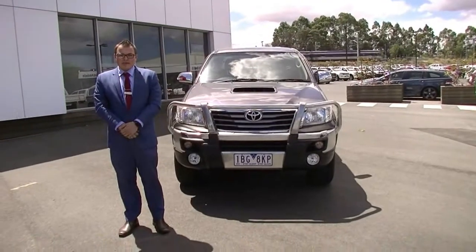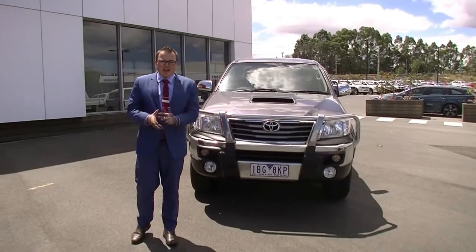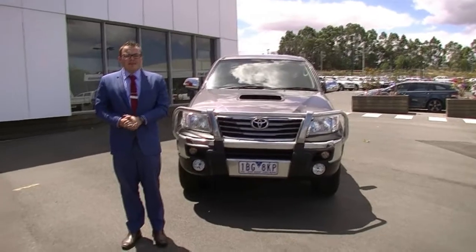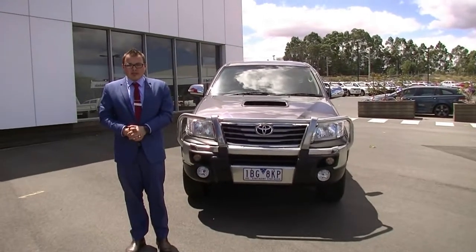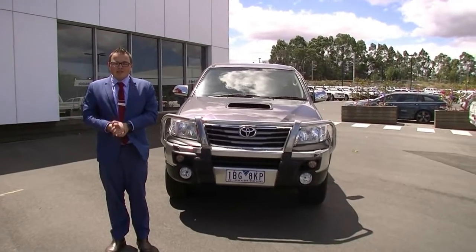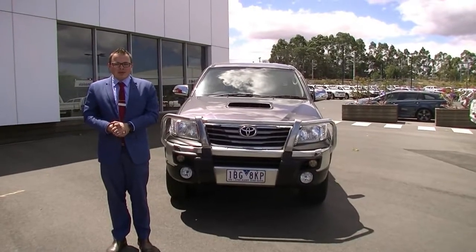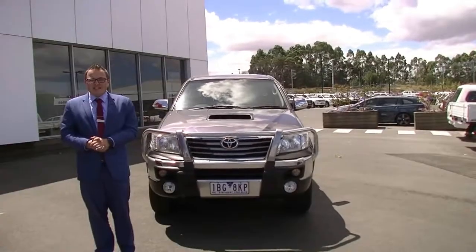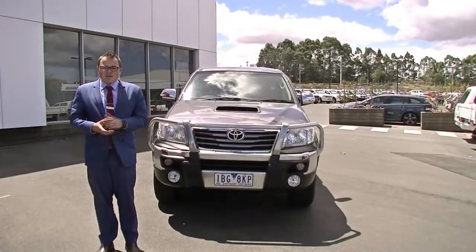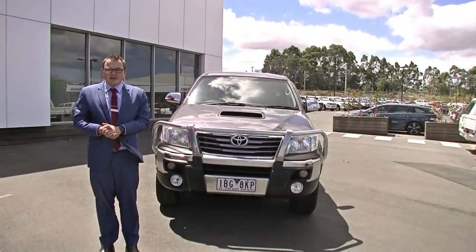That wraps up our walk-around video of this 2014 Toyota Hilux SR5. I hope it has given you a good insight into how well this vehicle presents. I recommend coming in, taking it for a test drive, and viewing it for yourself. This car qualifies for our premium mechanical protection plan, covering you for five years or up to 200,000 kilometres of mechanical and electrical cover, plus 10 years of platinum roadside assistance and much more. To view or test drive this car or ask any questions, call us on 9907 0555.